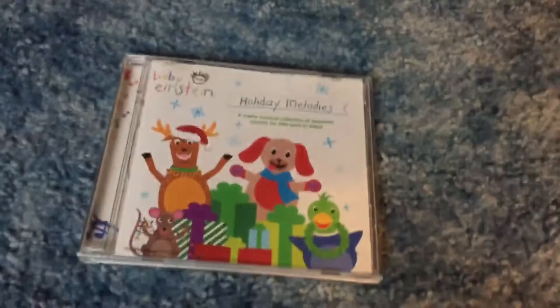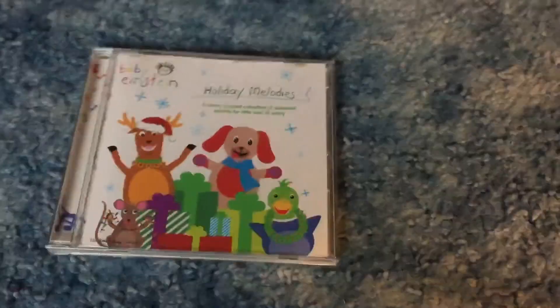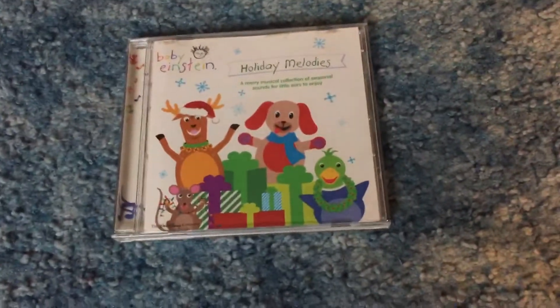Hey guys, it's BabyHonestate2003 here, and in this video I'm gonna be reviewing Holiday Melodies. You're probably wondering why I'm reviewing this if I hate it, since you probably already know I hate it.